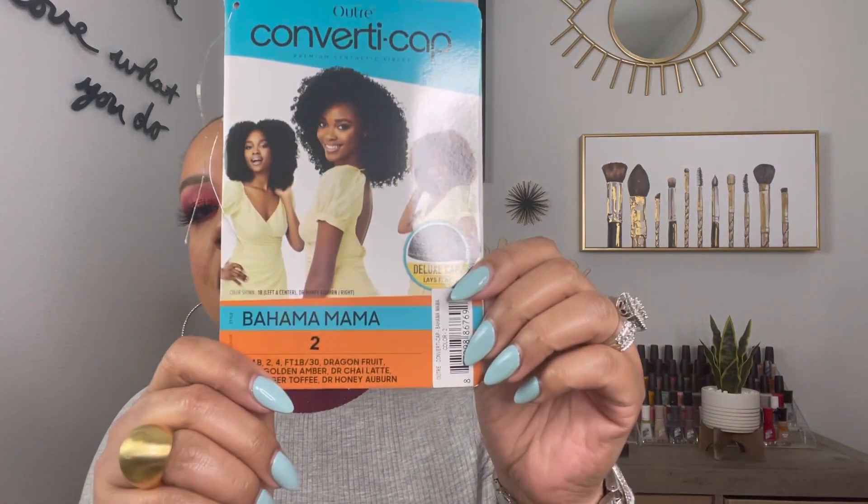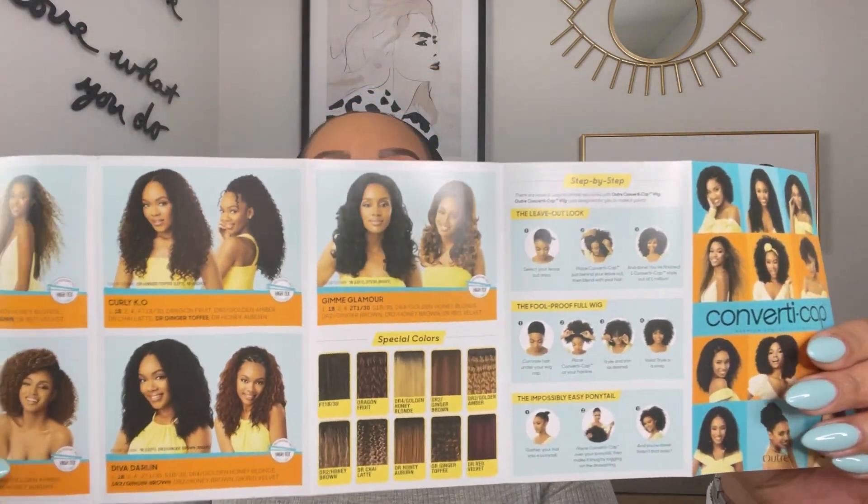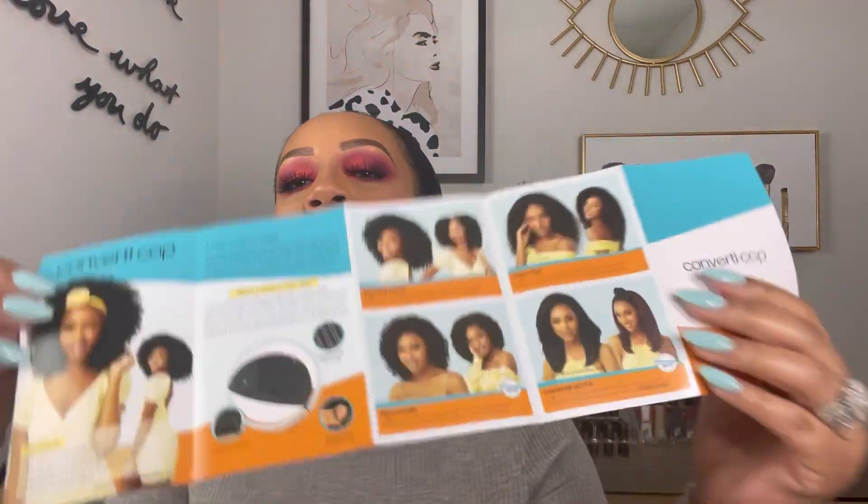I do have my edges slicked down just a little bit. For any of you not familiar with this wig or Outre's line of ConvertiCaps, basically these are wigs that you can convert and wear many different ways — I'm talking probably maybe ten styles or what have you. This is just an example; obviously this card shows three styles. It is again called the Bahama Mama, and this insert is on the inside of the packaging.